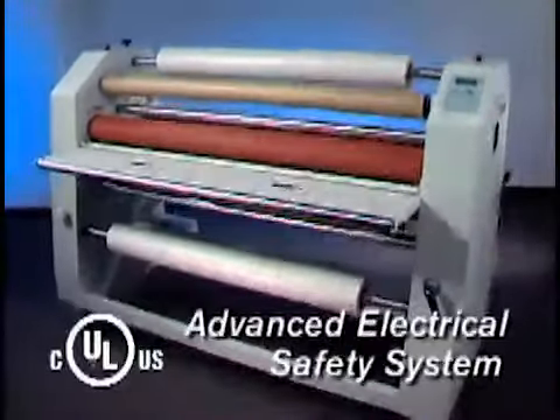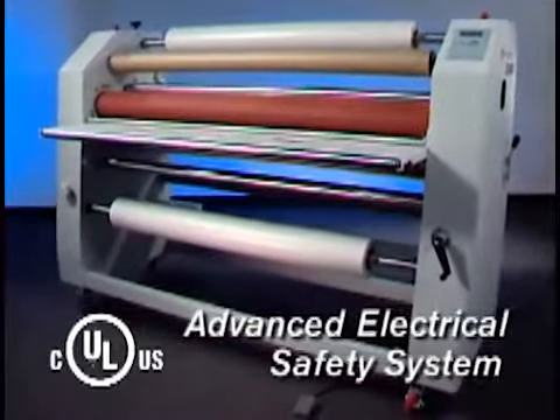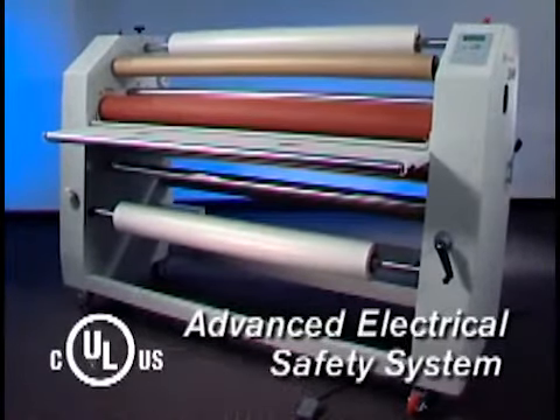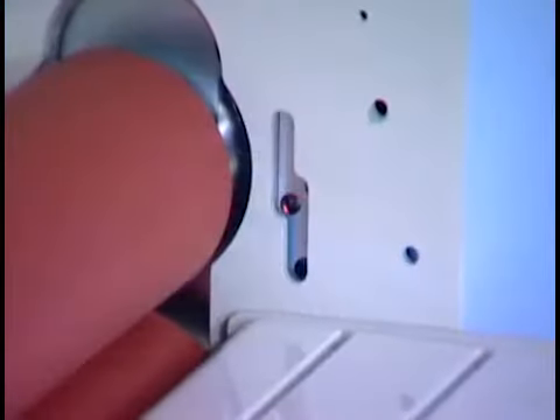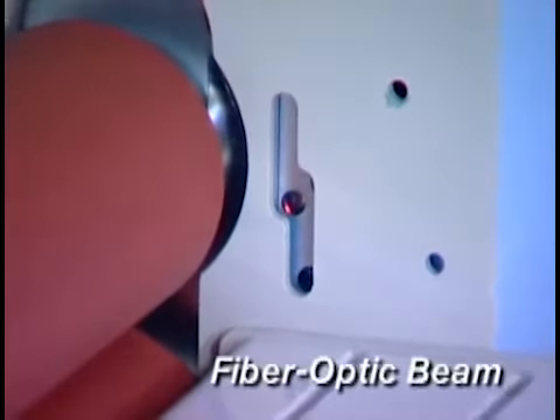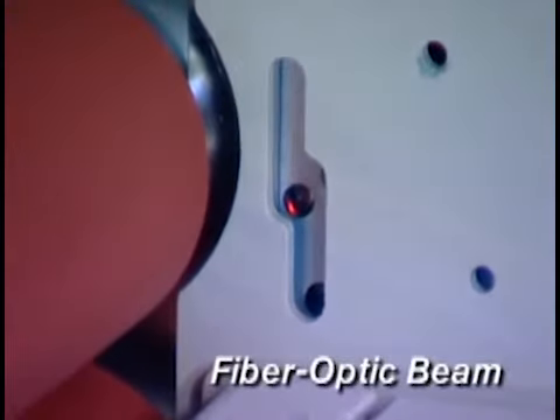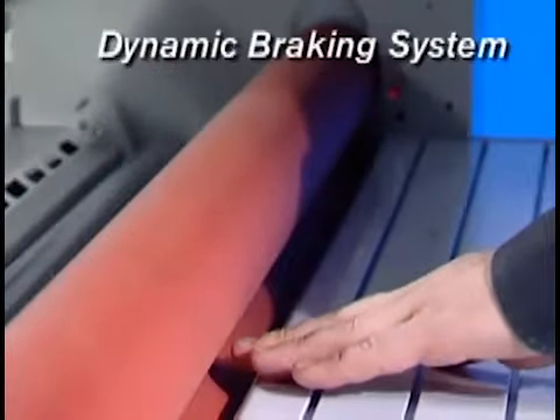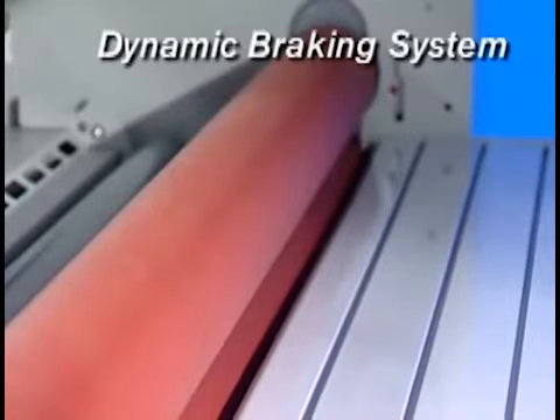GBC engineers are committed to operator safety, and nowhere is that more apparent than on the 2064. Two fiber optic beams are positioned at the nip roller to detect when the operator's hand is about to enter the gap. These beams run from edge to edge on both sides of the machine, eliminating potential blind spots. Once the beams are interrupted, the dynamic braking system immediately stops the roller from advancing to avert injury.